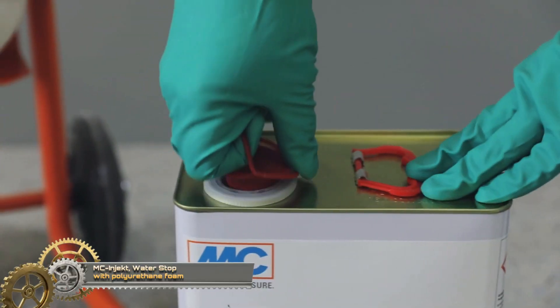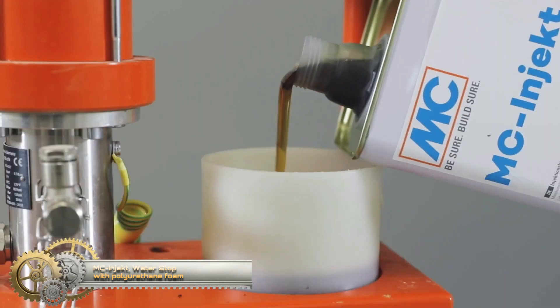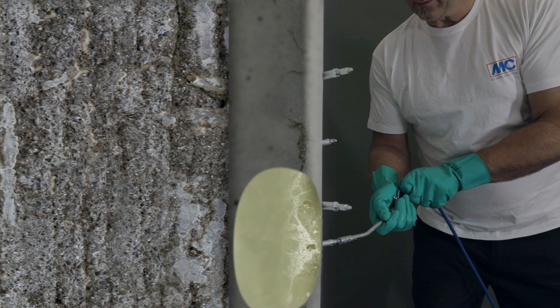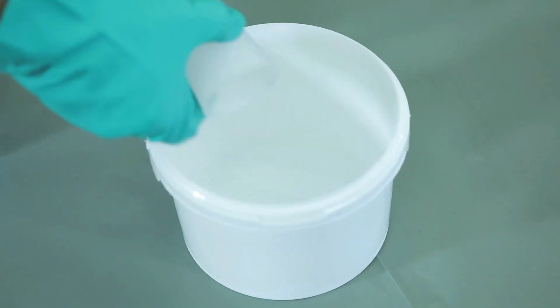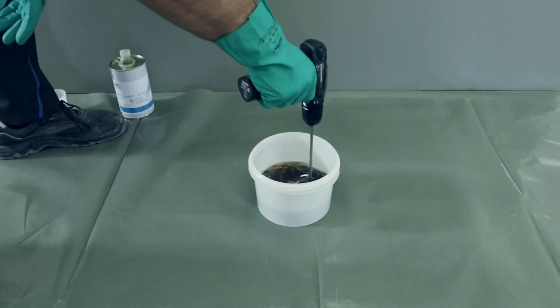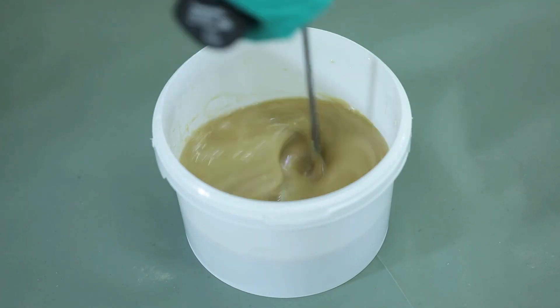MC Inject water stop with polyurethane foam. Damp walls, cracked ceilings, cavities, voids, and unstable foundation soil all represent significant dangers to structural soundness. Our globally leading injection technologies, aligned to the full range of applications encountered in structural and civil engineering, quickly and durably protect structures against water while also restoring them to stability.